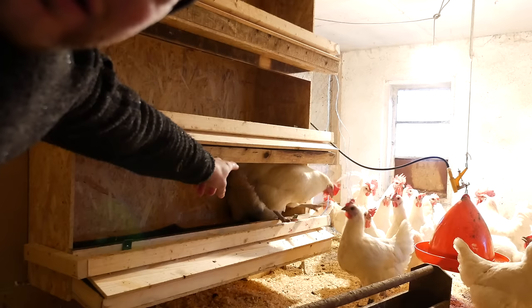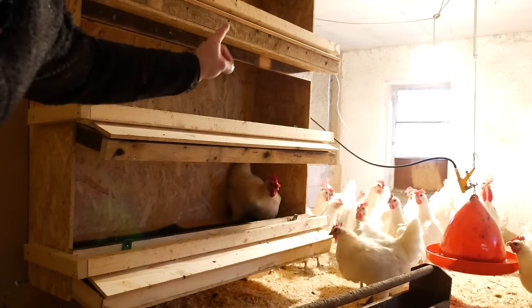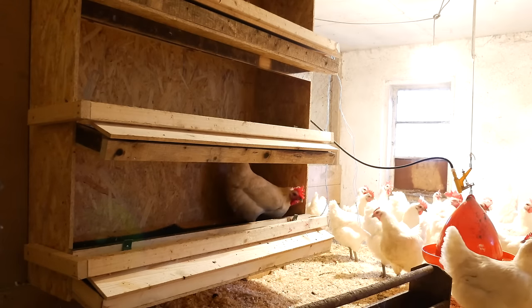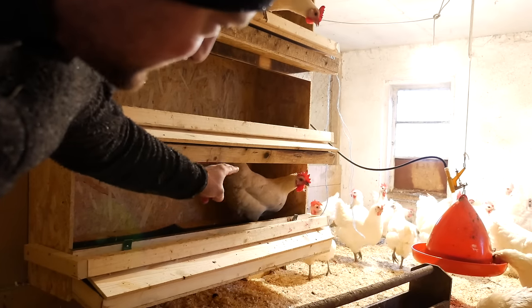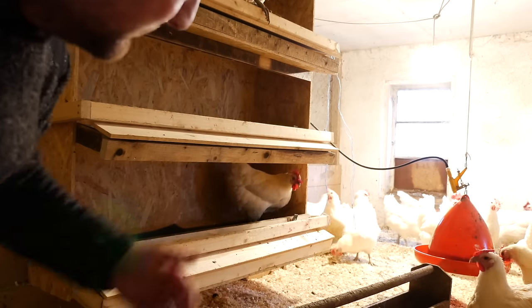But the hen — the hen reached the eggs. So that's something that I already see. That's not good in the design, that she can reach the eggs. The point is that they roll away so they can't even peck on them.